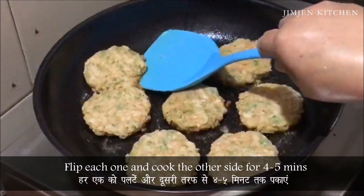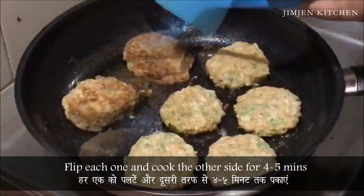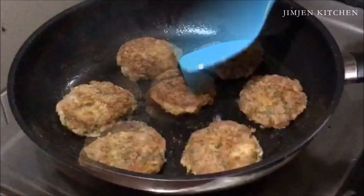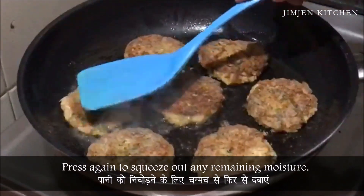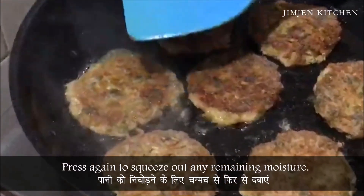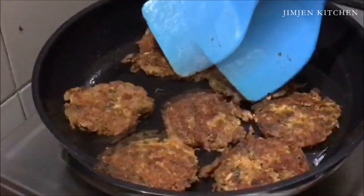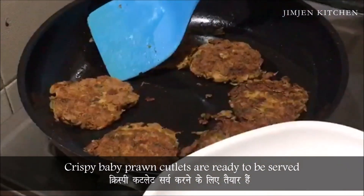Flip each one and cook the other side for 4-5 minutes. Press again to squeeze out any remaining moisture. Fry till they become crisp.